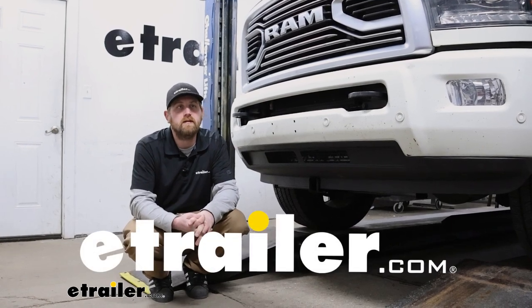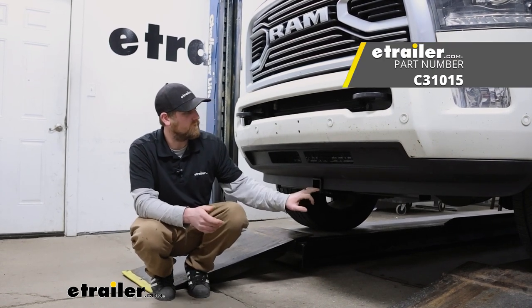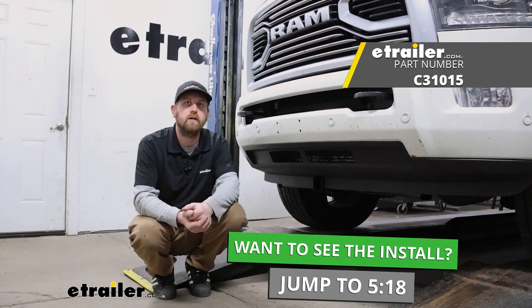Hey everybody, Ryan here at eTrailer. Today on our 2018 Ram 2500, we're going to be showing you how to install the Curt front mount trailer hitch receiver. Before we get into that though, let's just take a minute, check this out, and make sure it's going to work for you.